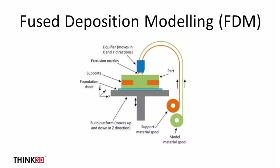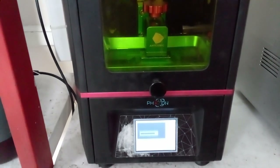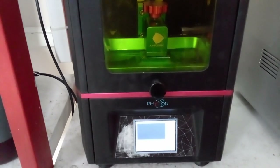You can either print supports of the same material and remove them, or you can use water-soluble filaments in dual extrusion printers.